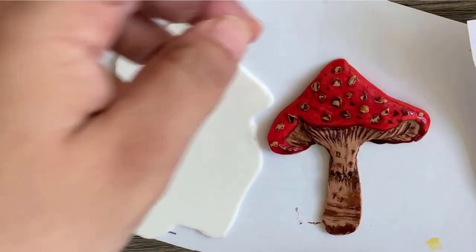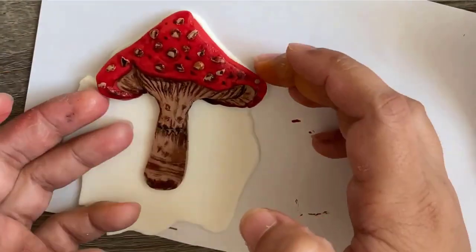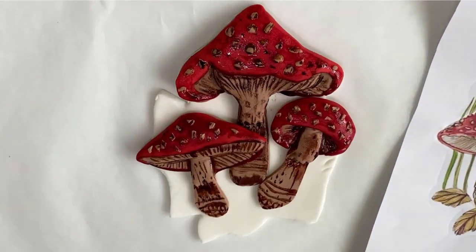The painted mushroom is ready. Now I will paste it on the white base that we cut in the beginning. I made the other two mushrooms the same way.